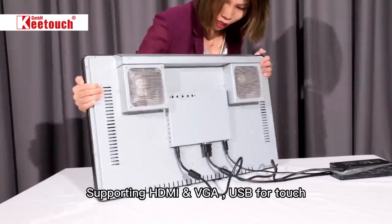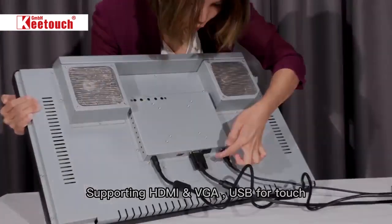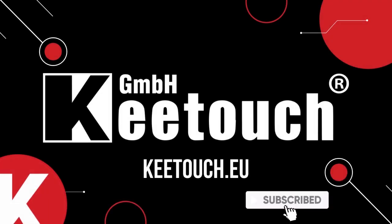It supports HDMI, VGA, and USB for the touch interface. Check out our website keytouch.eu for more detailed descriptions and specifications.